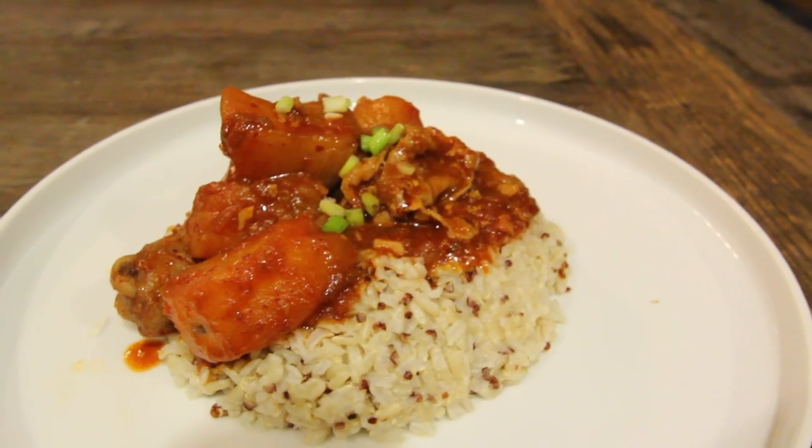It's so hard to mess up this recipe — you just put it all in a pot basically and just let it sit. Once you feel the potatoes are good and the chicken's good, that's it. Talk to you guys later, we get to stuff our face now!